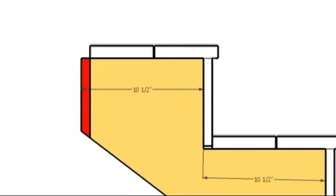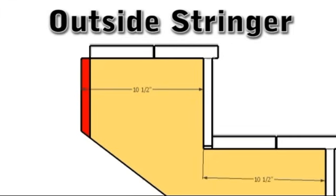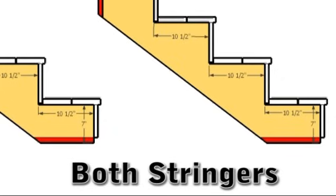For outside mount stringers, remove the thickness of the riser board off the back of the stringer. Both situations remove the thickness of the tread from the bottom of the stringer.